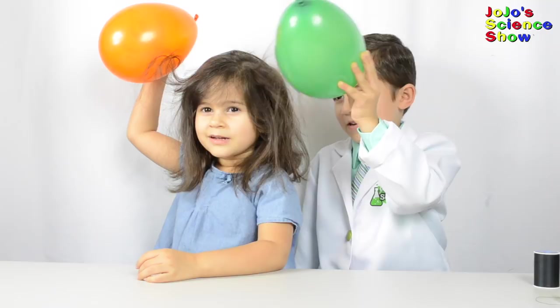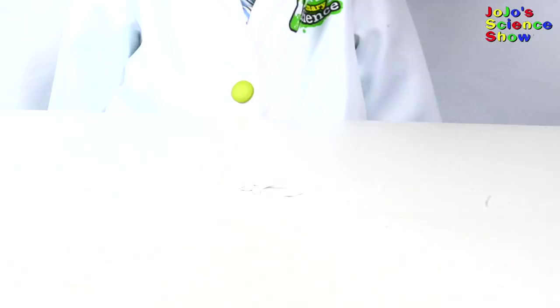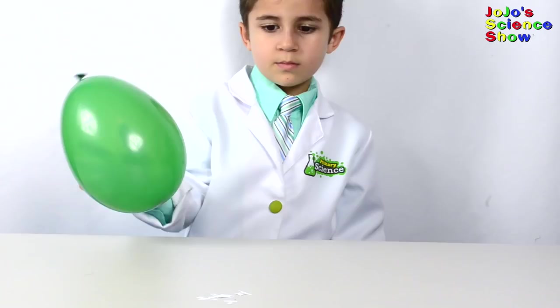Rub the balloon in your hair again, and move it next to the paper. Wow! Look how it's jumping! The balloon is negatively charged, and the paper is positively charged. That's why the paper jumps to the balloon.